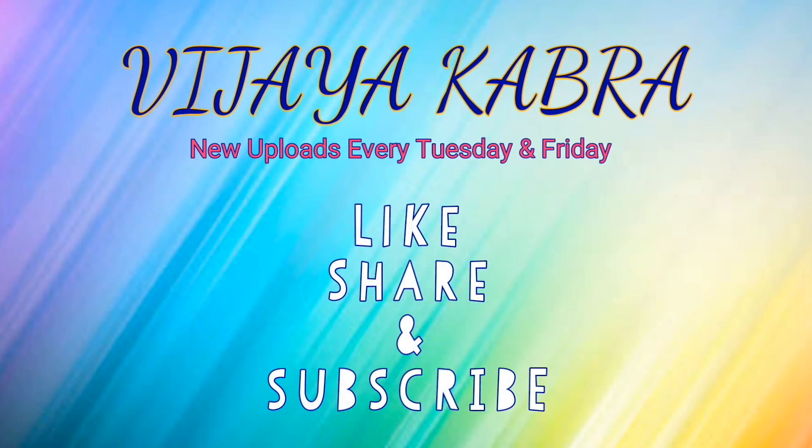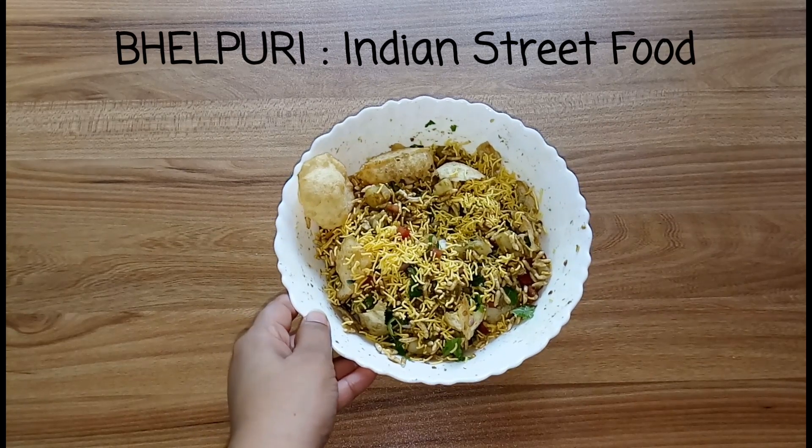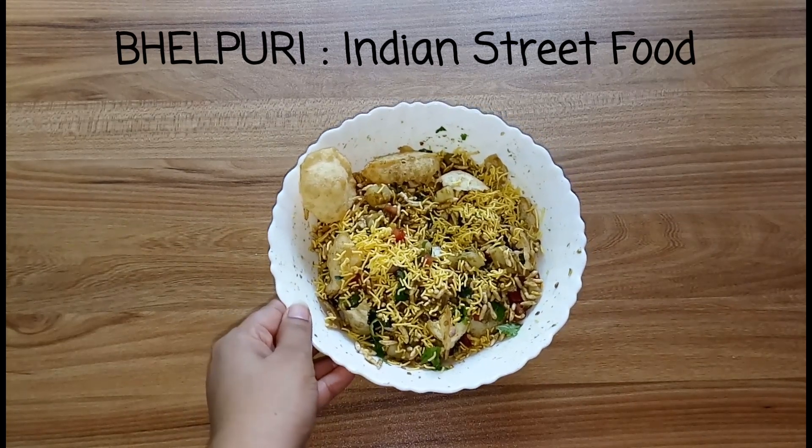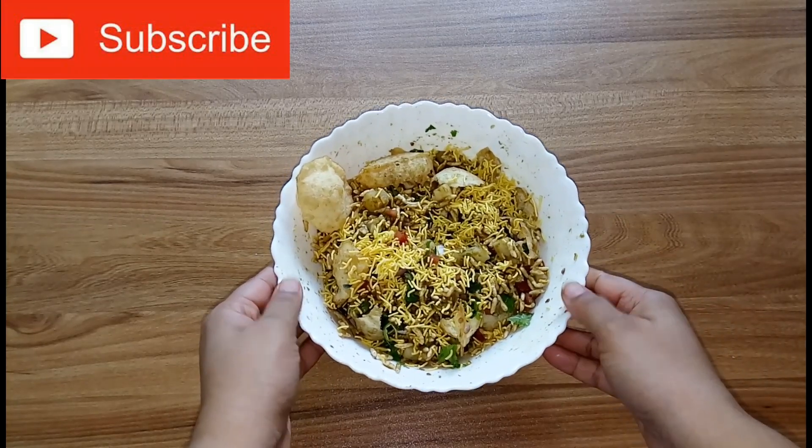Hey guys, welcome back to my channel! Today I am sharing one of the most famous Indian street food recipes, that is bhel puri. Let's start — but before I start, if you have not subscribed me yet, then do subscribe my channel.